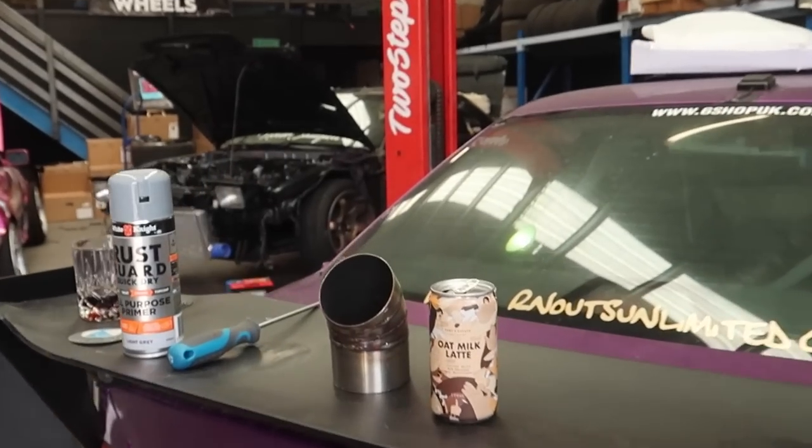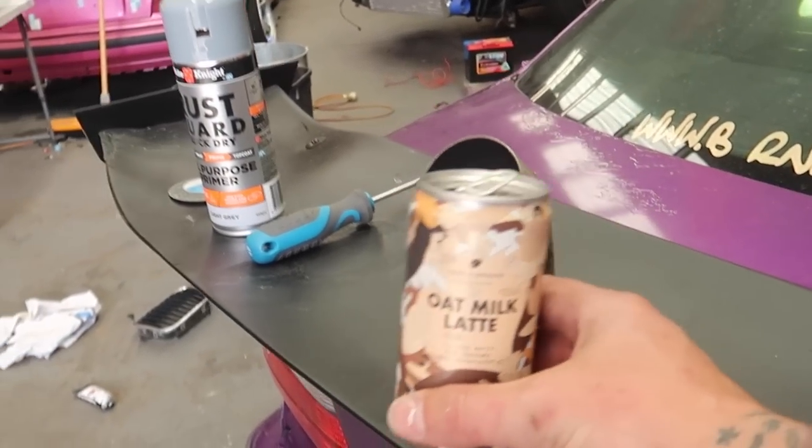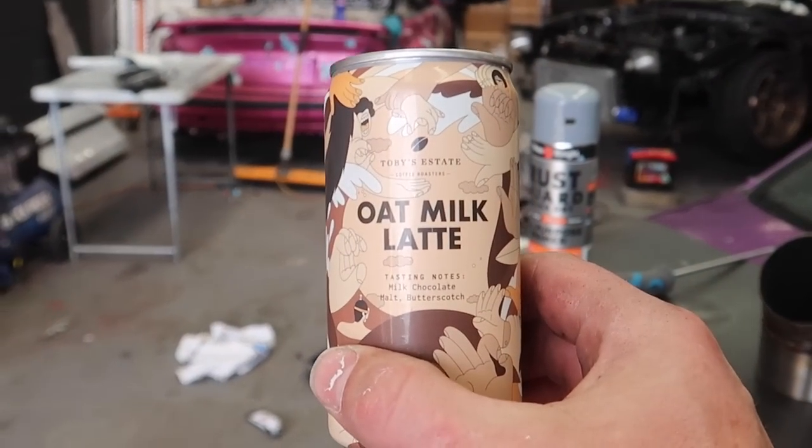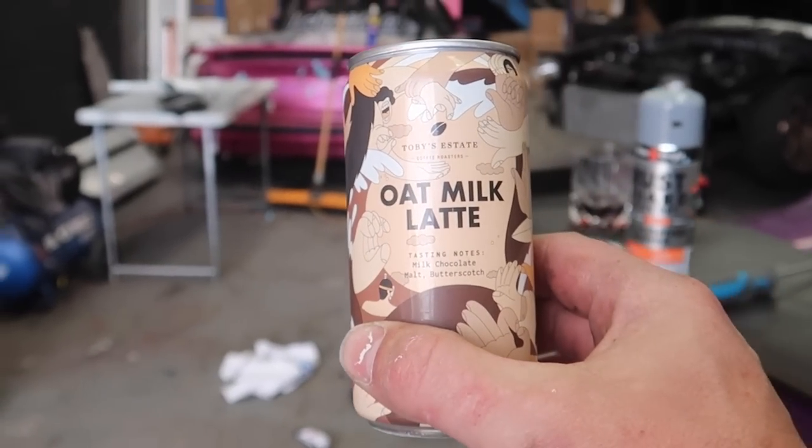By the way, I bought this coffee in a can — I'm obsessed with coffee in a can. This is from Australia, Toby's Estate, oat milk latte, which makes me like super posh. I'm going to do a live rating for you guys. Texture's good, perfect flavor, not quite enough sugar — so it deducts a couple of points for that. I'm going to give it a solid 8 out of 10.